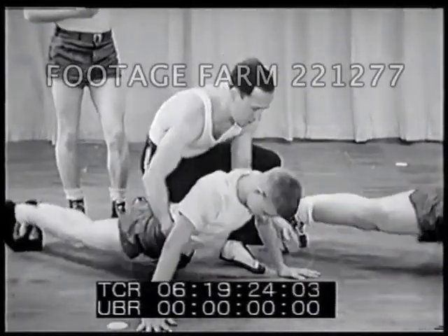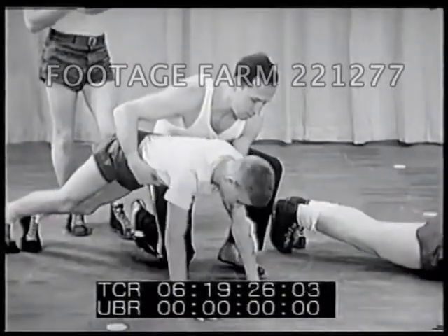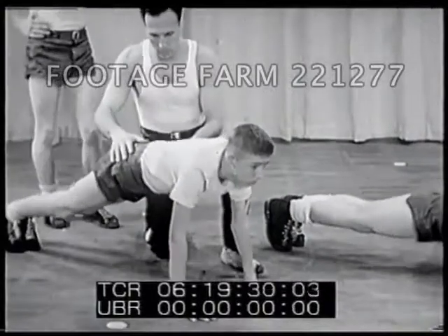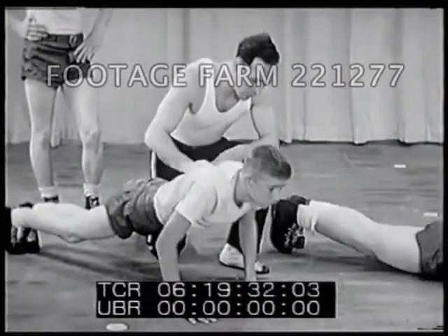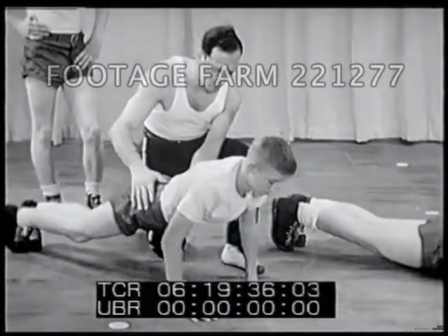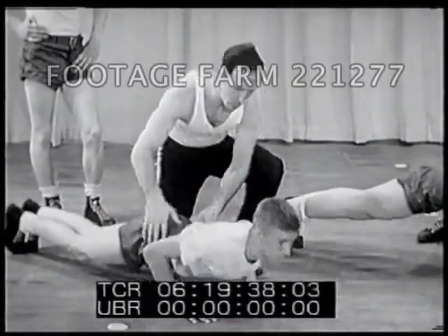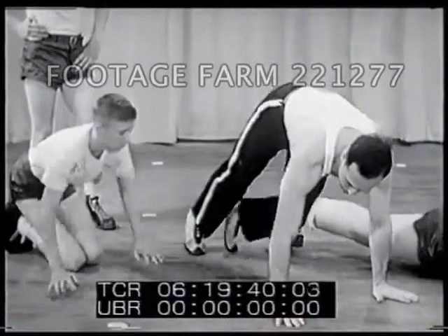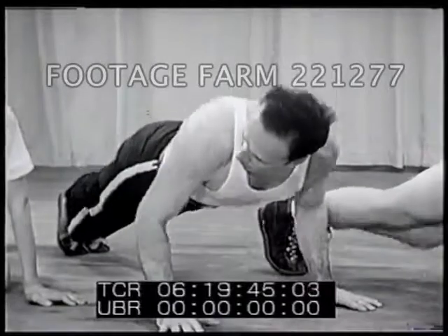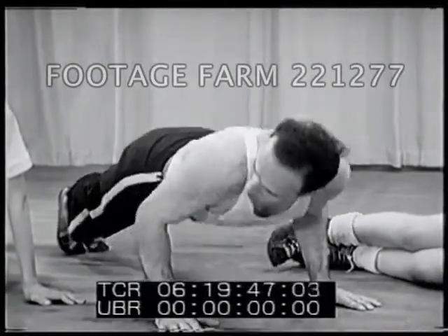To get the most out of the exercise, place your hands shoulder width apart. Keep your head up and your back straight. Lower yourself by bending your arms until your chest touches the floor, then push up to the starting position. You can see here how push-ups develop the shoulder and arm muscles, especially the triceps.